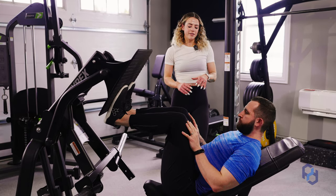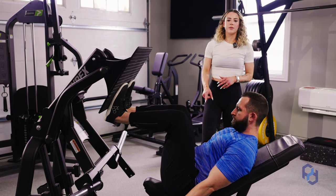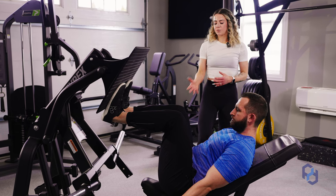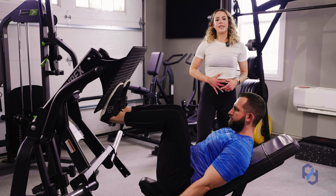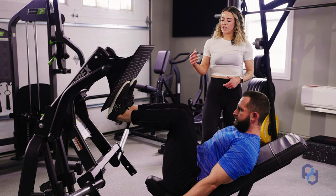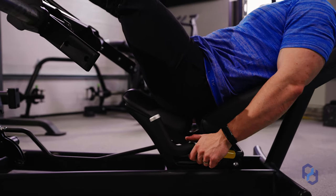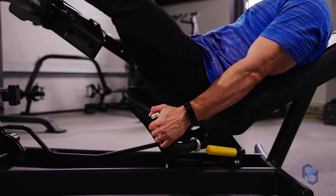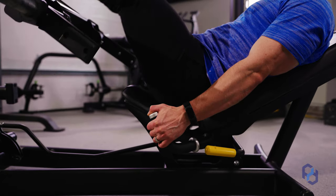Next, we'll focus on the rest of the setup. Make sure he pulls himself firmly into the seat — we don't want the pelvis to rotate or the hips to pull off the seat. We also want to ensure that the core is braced throughout the movement. As he unracks the weight, think about driving your back into the seat and pressing through the midsole of your foot.